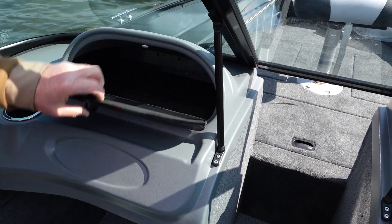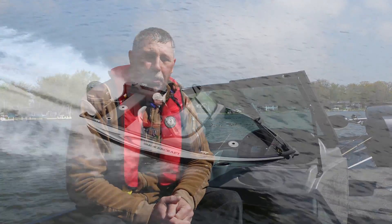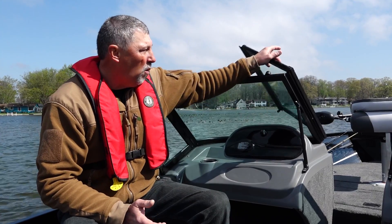Over here on the passenger side console, the glove box is extra large — perfect for storing all kinds of items. Underneath there's lots of foot room, plus room for tackle bags. There's also an integrated drink cup holder. Most importantly, there's the walkthrough windshield, which gives you lots of protection on days when the weather is inclement. Simply open up the windshield to access the front casting deck, or close it to give yourself more protection. Very nice setup here on the 162.